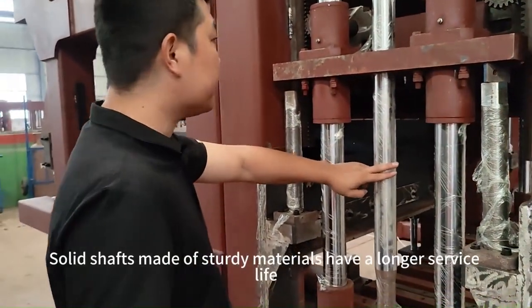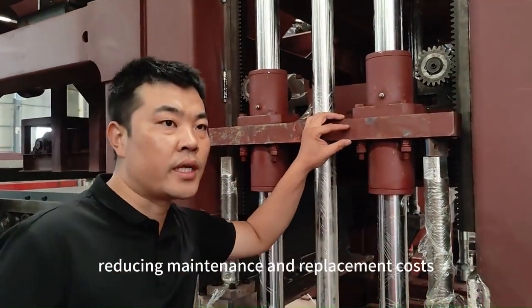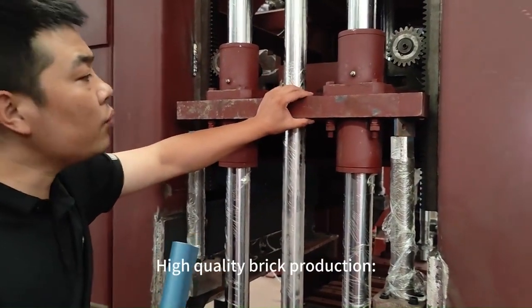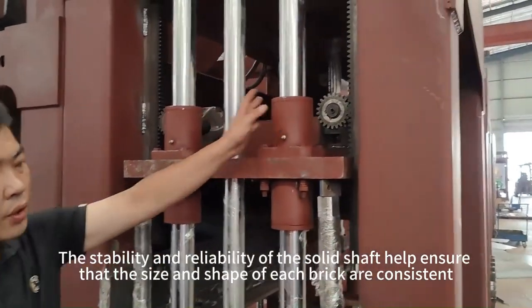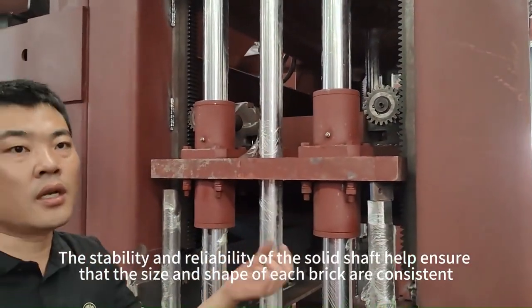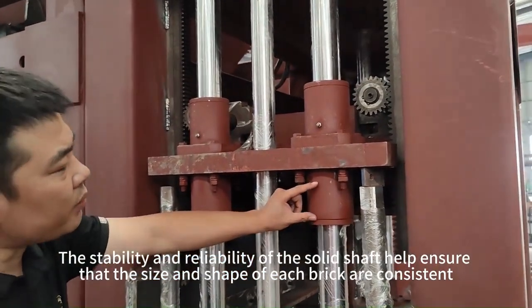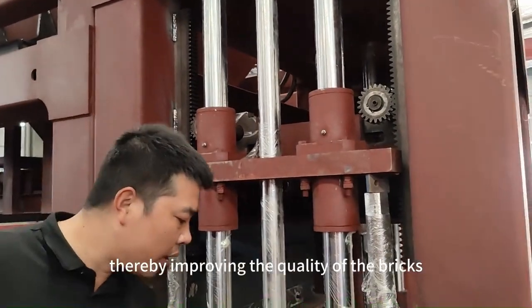Improved durability: solid shafts made of sturdy materials have longer service life, reducing maintenance and replacement costs. High-quality brick production: the stability and reliability of the solid shaft help ensure that the size and shape of each brick are consistent, thereby improving the quality of the bricks.